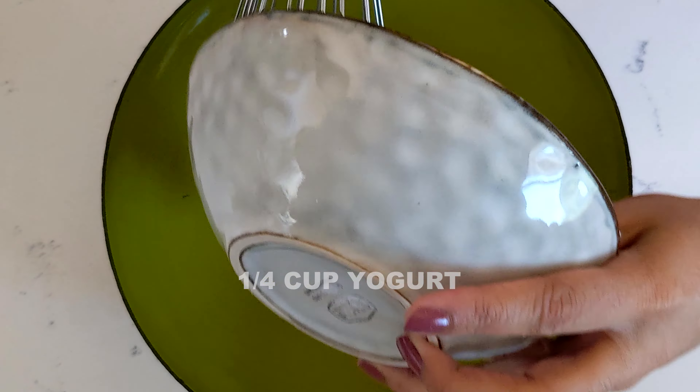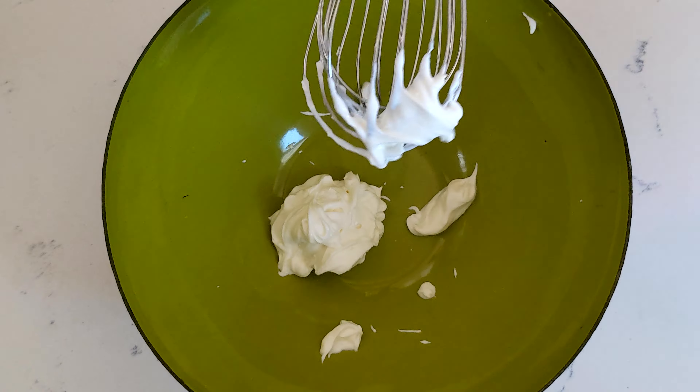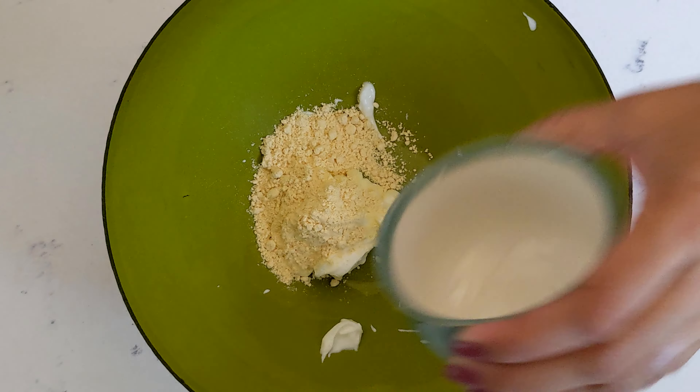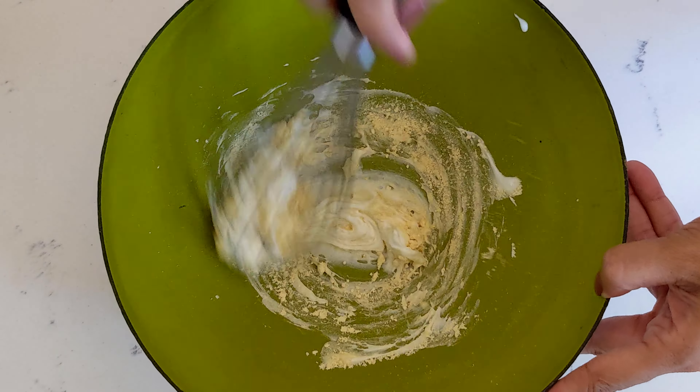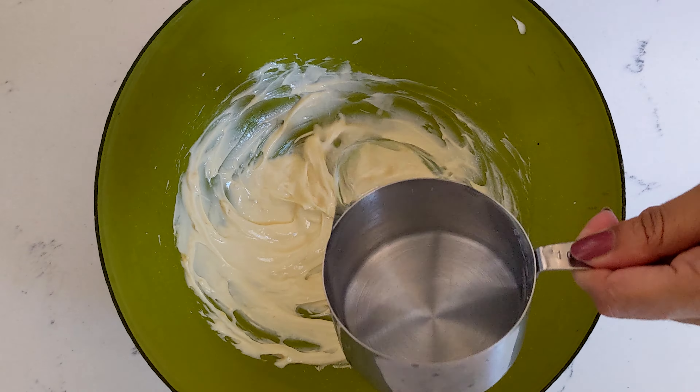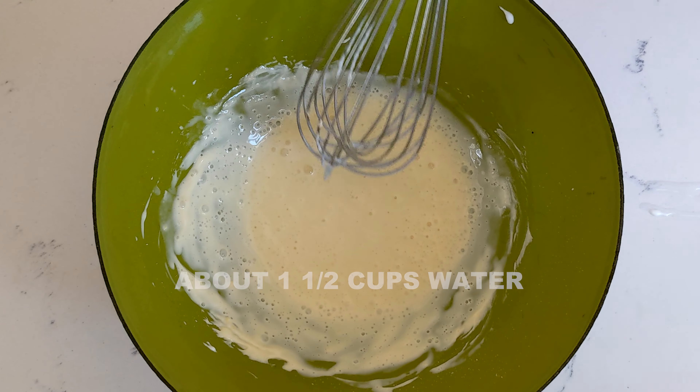In a bowl, whisk up some yogurt. Add in some besan or chickpea flour and whisk that really well to ensure that there are no lumps. Add a little bit of water at a time to create a smooth mixture.